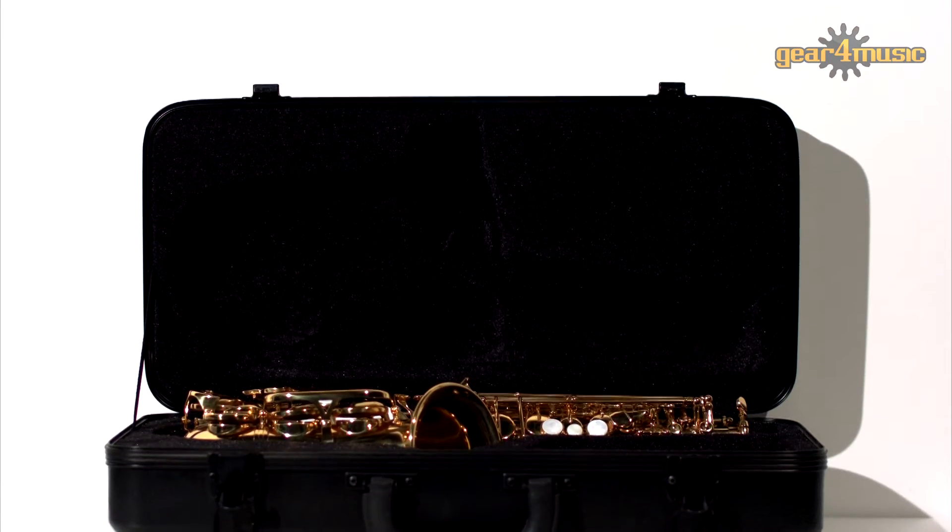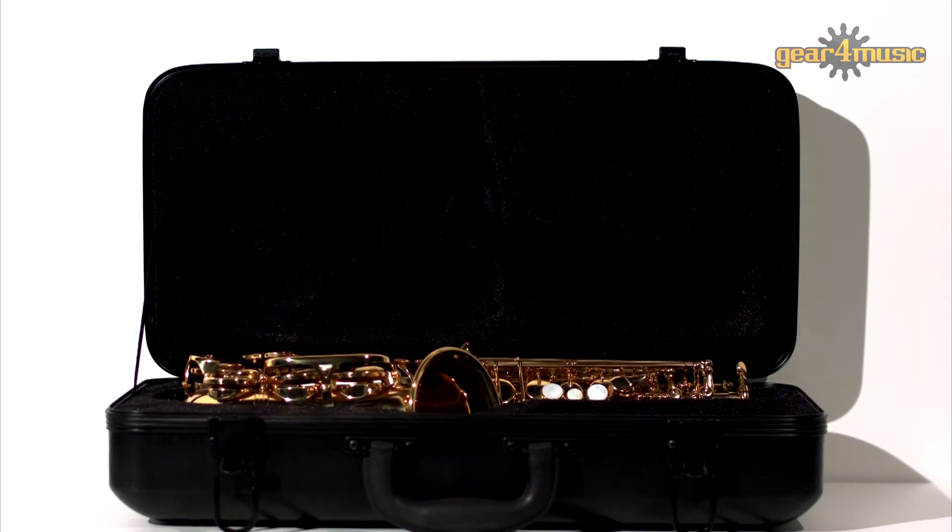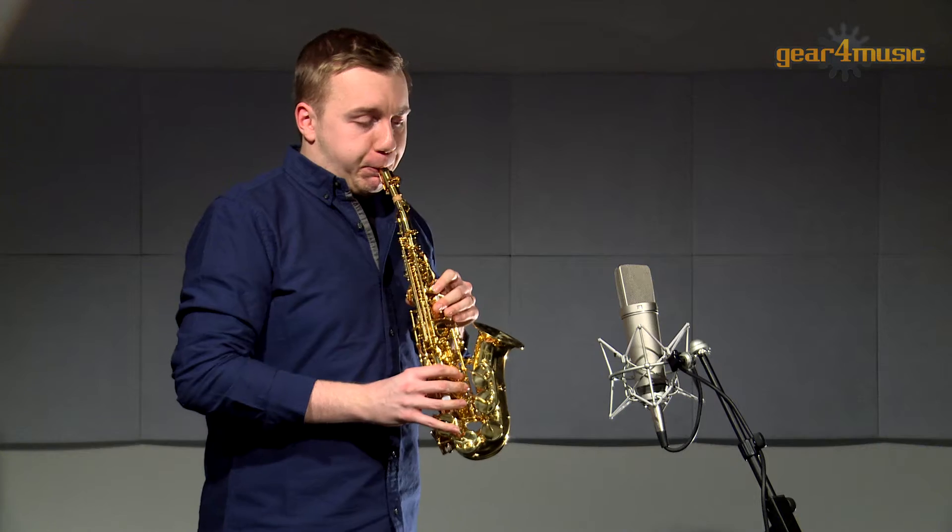Gear 4 Music's curved soprano saxophone comes complete with a hard case, reed and strap, so you have everything you need to start playing.